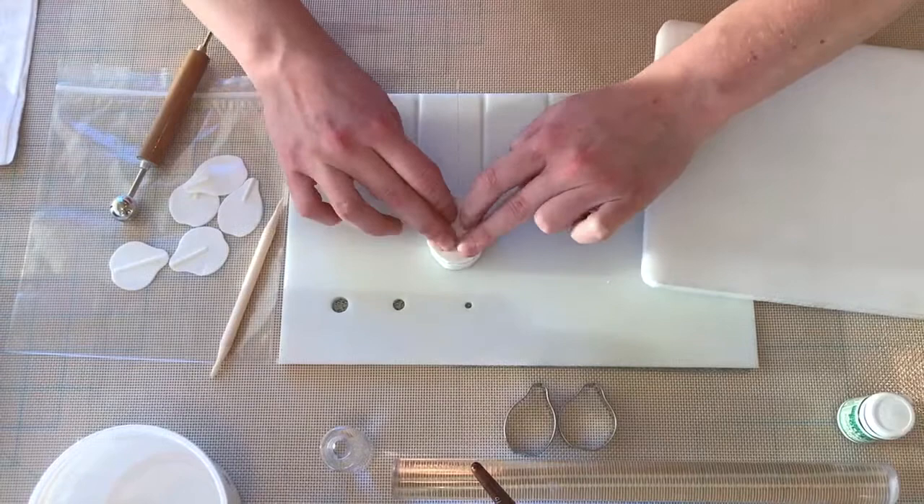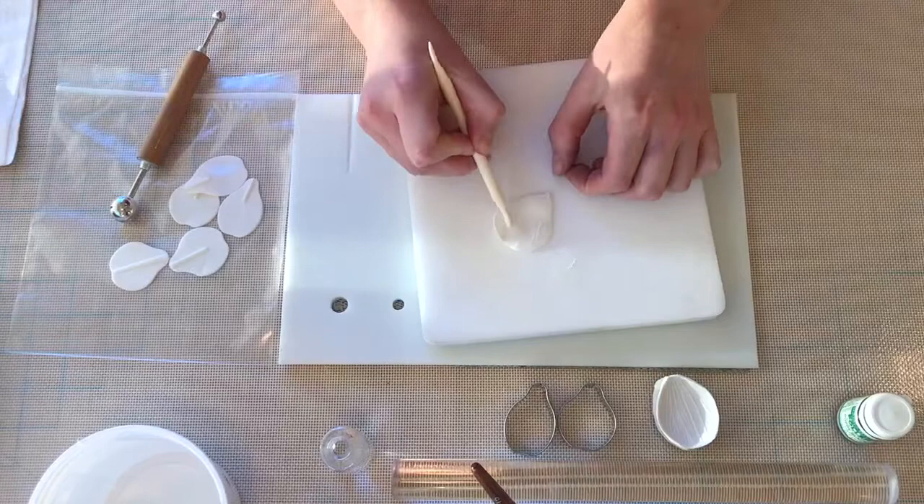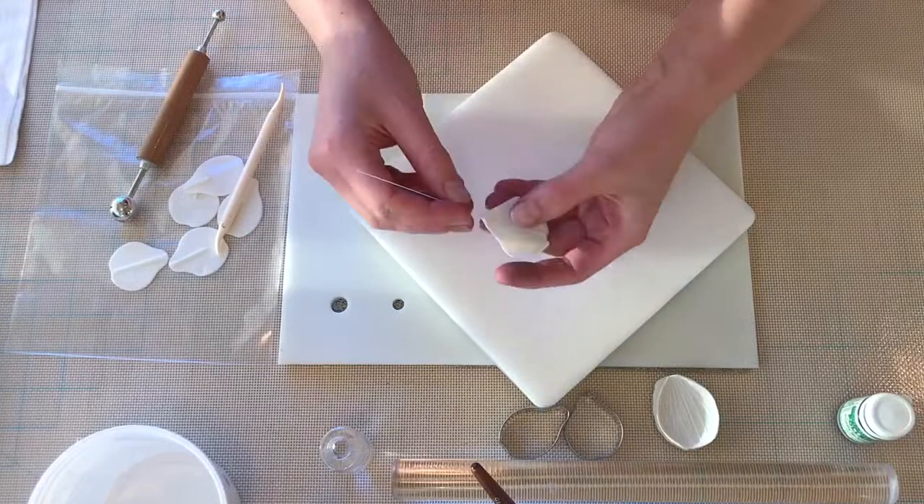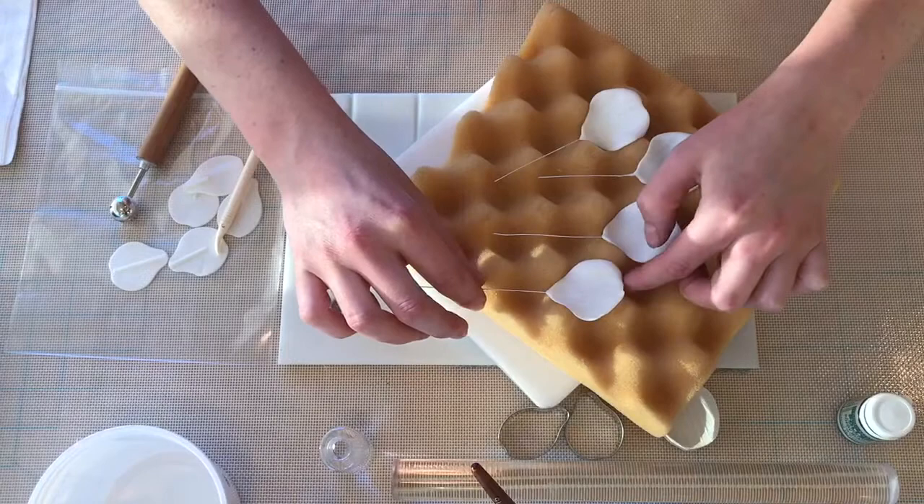Vein your petal again. And in this case I'm going to be using the dresden tool to curl back one edge, and then I'm flipping the petal over and curling back the other edge. That is to create some variety among my petals so that they don't all end up looking like clones of each other, which will add to the beauty and the realism of your finished flower.